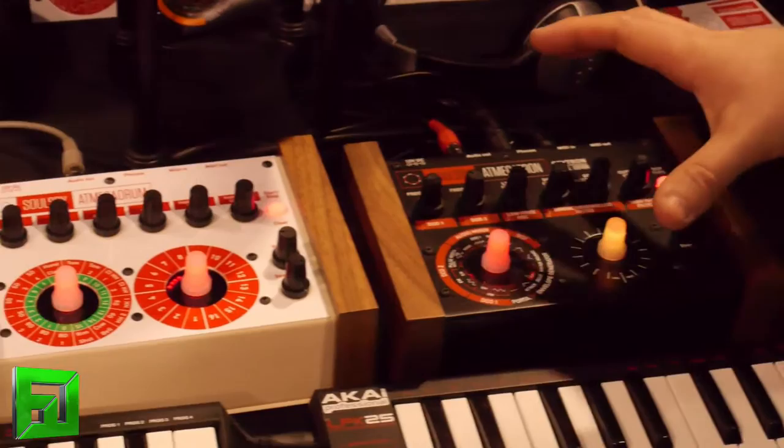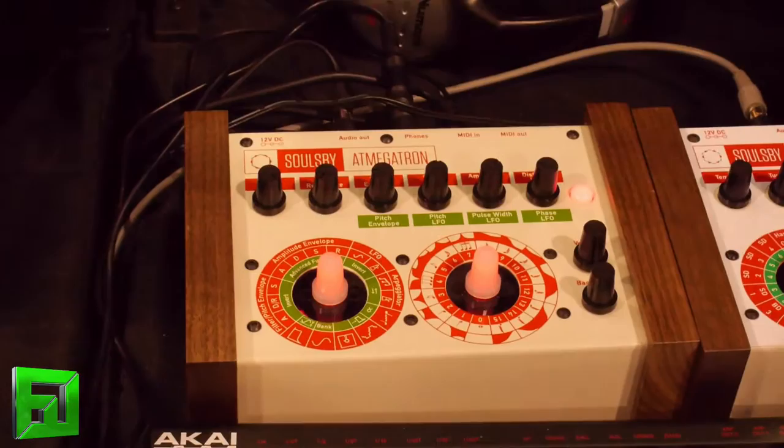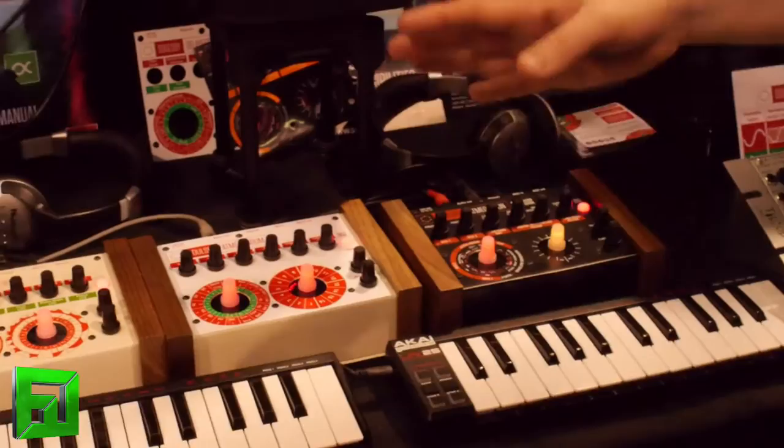So these are synthesizer modules with MIDI inputs and outputs. The original Ant Megatron here was launched in 2014, and over the last year and a bit I've been releasing alternative software versions. These three units are all 100% compatible with each other.